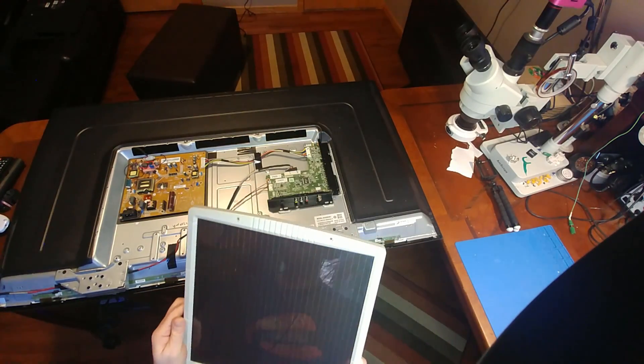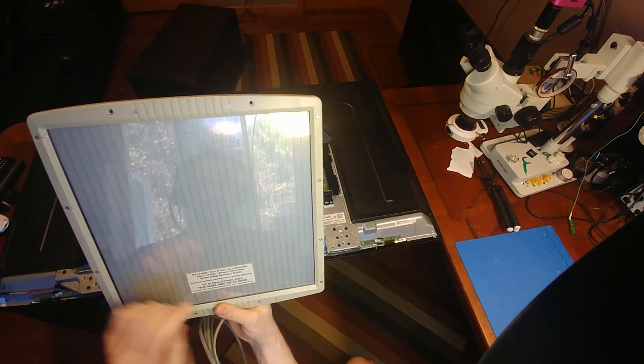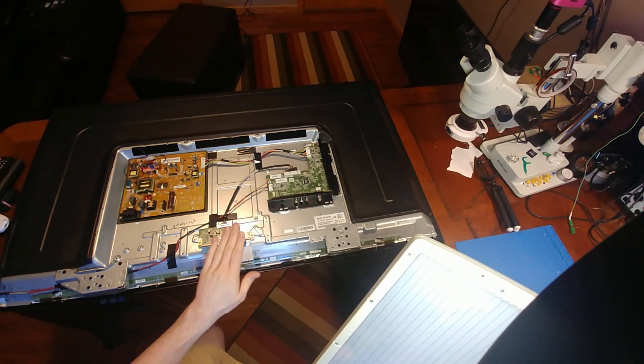The solar panel I plan to use is this one here, which is rated for about 320 milliamps. I'm pretty confident that should be enough to run the main board, the T-Con, and the screen.